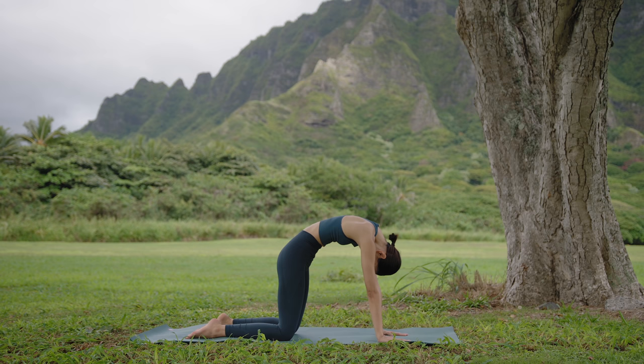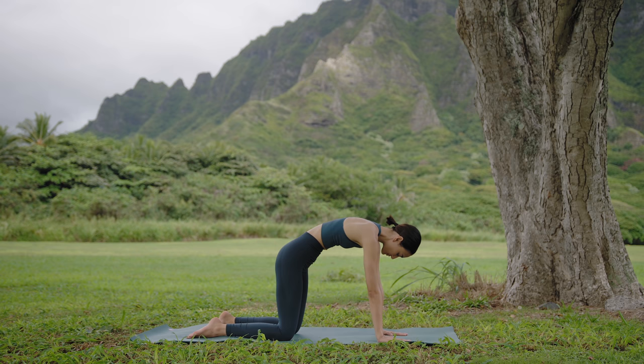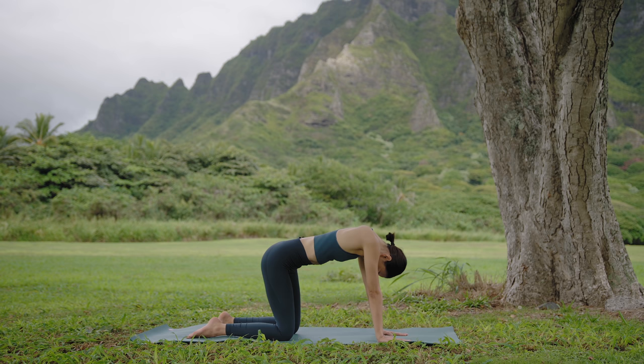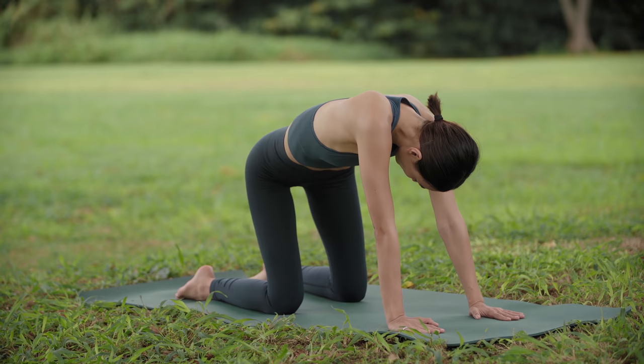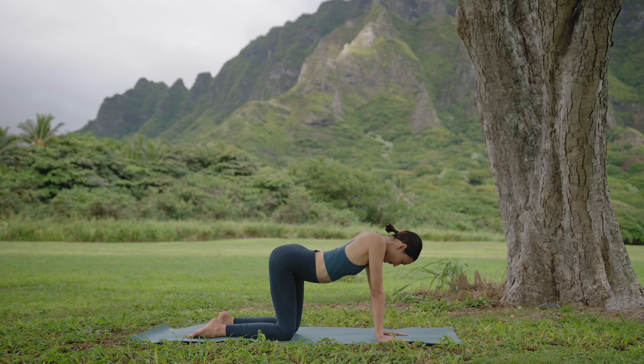Again, as you inhale, curve the spine, open the chest, look up. And exhale, lift the middle back, gazing towards the navel. Now, in a circular motion to your right, inhale as you dip the chest, and exhale as you lift. One more to the right, inhale, and exhale, lift. Reverse. Inhale to the left, exhale, lift. Inhale to the left, and exhale, lift.